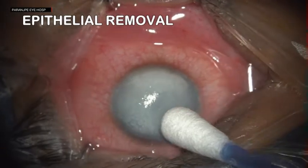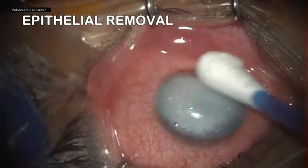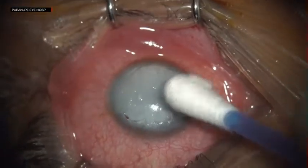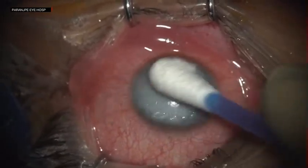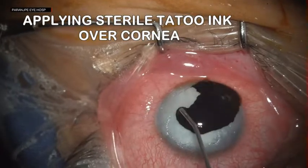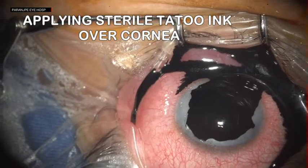After the epithelium is debrided in a major part of the cornea, tattoo ink — which is a sterile ink — is applied on the cornea and spread evenly.